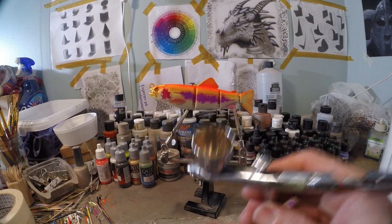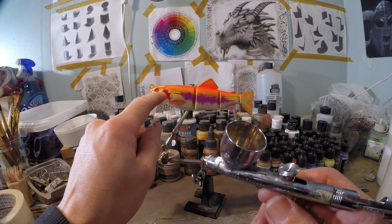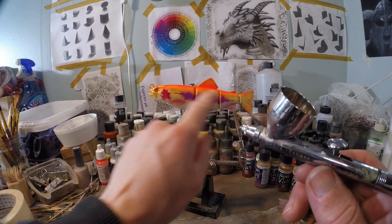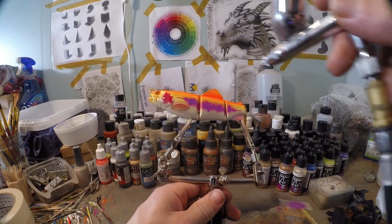Now I've got some pearl white in my chamber again, and I'm gonna brighten up those gill plates a little bit more and that lateral line as well. I'm gonna give it a little bit of a shimmer — it's gonna brighten up just a little bit.